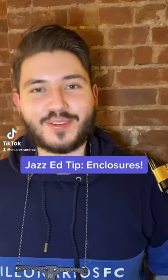Hey everybody, it's your family neighborhood saxophone, Alex here — Jazz Ed Tip of the Week. If you're having a hard time connecting your lines, practice enclosures.